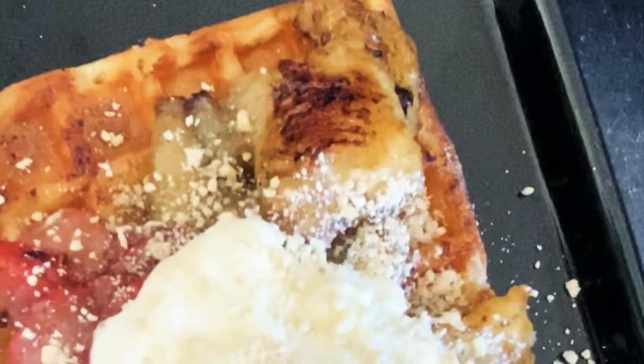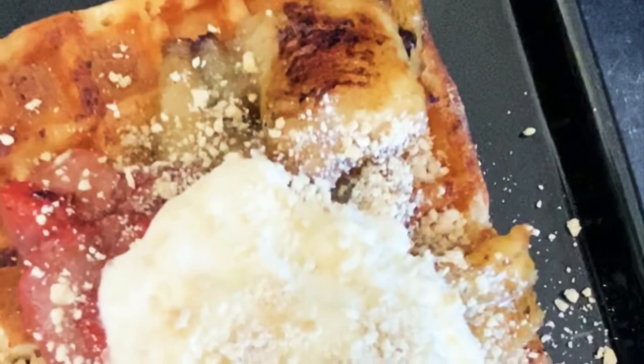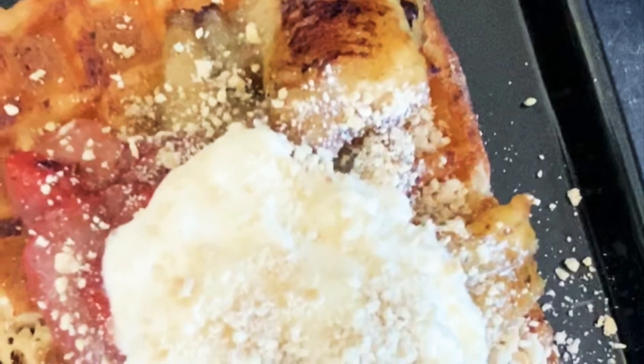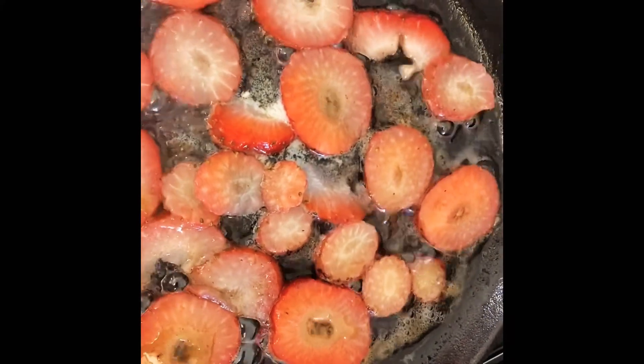Hi guys, welcome back to my channel with me, Lola. I hope you're all well today. So today I'll be showing you how to make two lovely, tasty, simple breakfasts, so stay tuned. First of all, you will need all the strawberries you have at home.